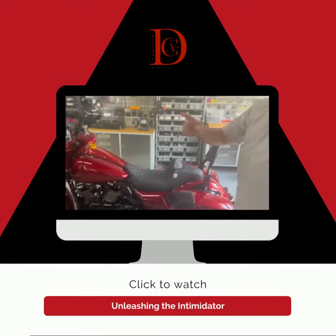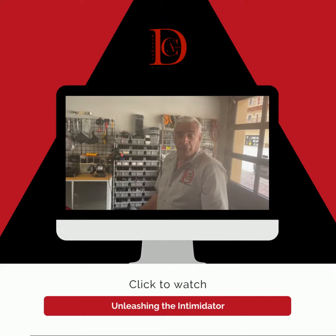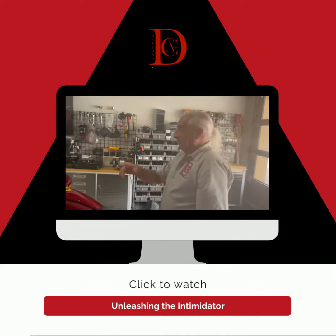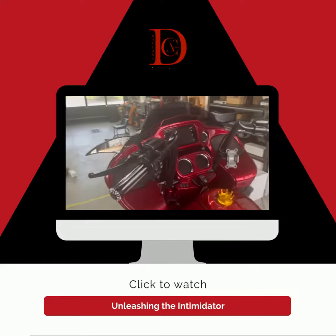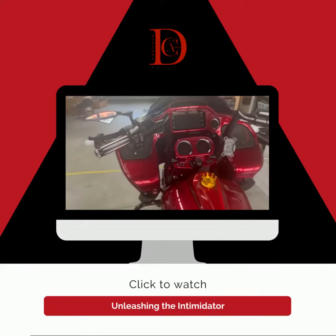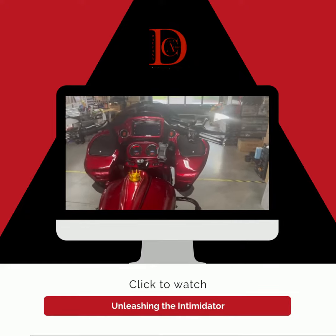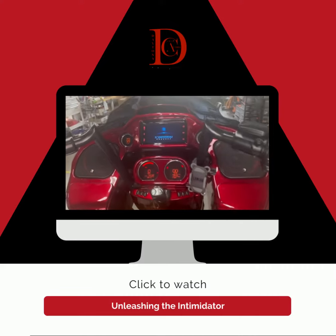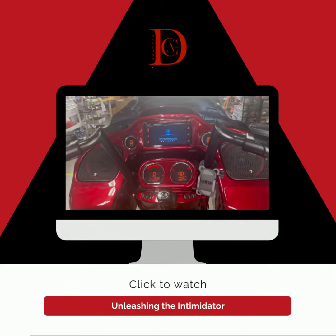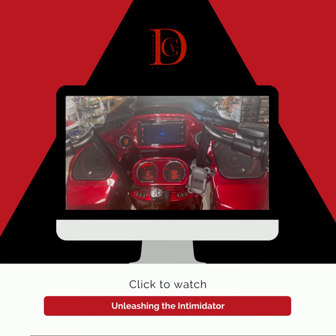This gentleman got the new Soundstream radio here also as part of his package. Get a little close-up of that radio there around the front — get an idea of what it looks like. This thing sounds incredible, just booting up for us.